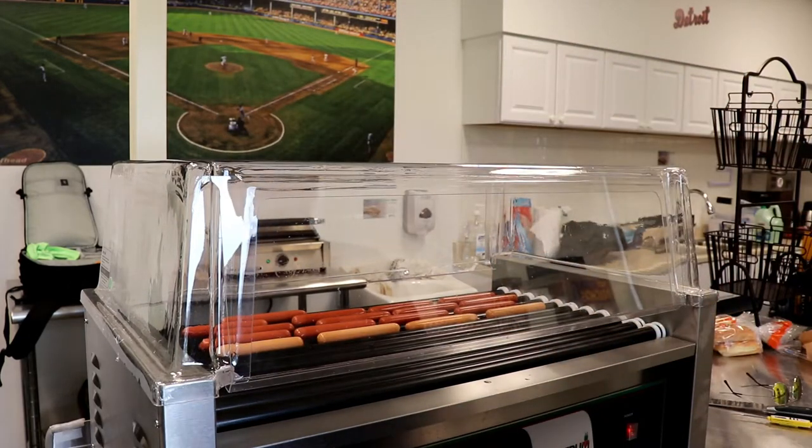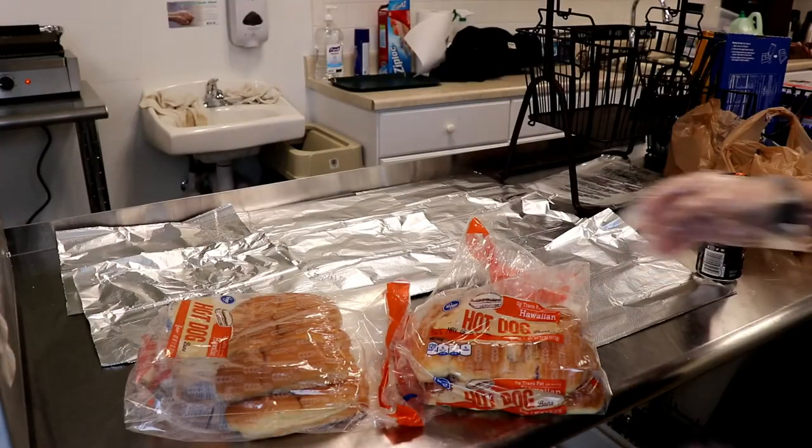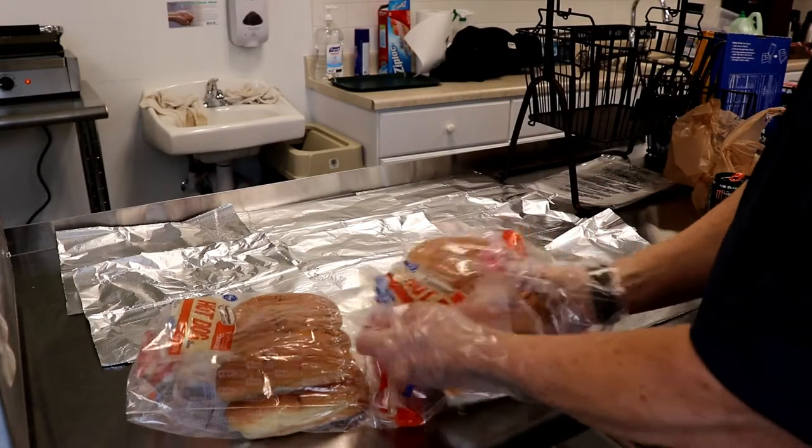When you're ready to close it, as you bring it down push in the middle so it doesn't lock, and close the door. While the hot dogs are warming up, you can prepare the buns.